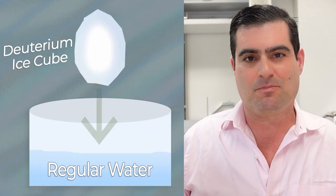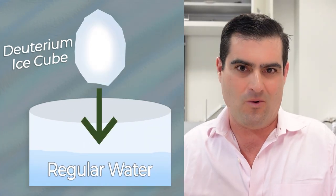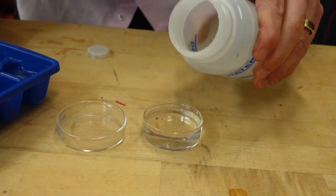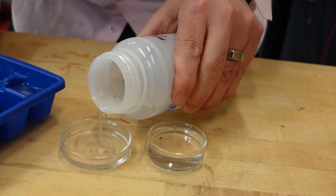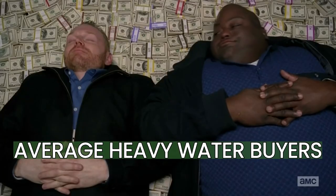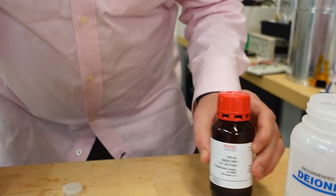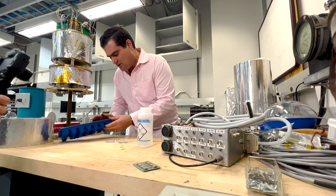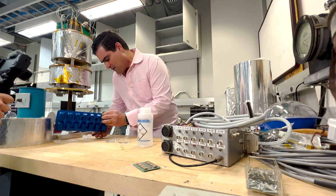We're going to answer the opposite question: does a deuterium iceberg float on top of ordinary water? Let's check it out. Keating Labs, deionized water — hashtag not sponsored. Fill up ordinary water here, and then here's my dollar-per-milliliter deuterium oxide, or heavy water, that was used to make this ice cube — in about as much time as it took to make these ice cubes of ordinary water.